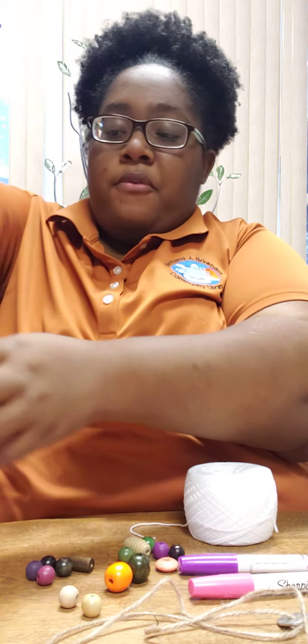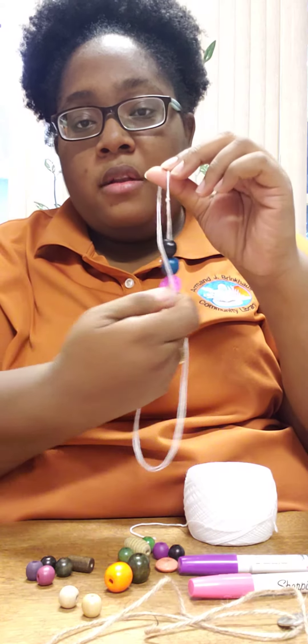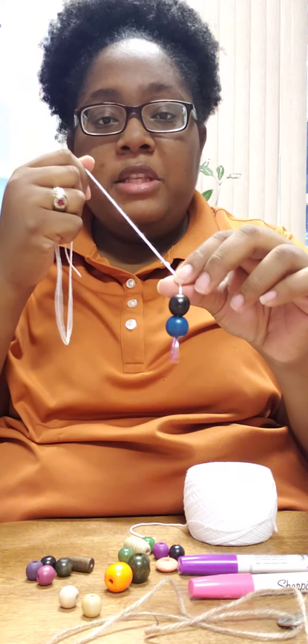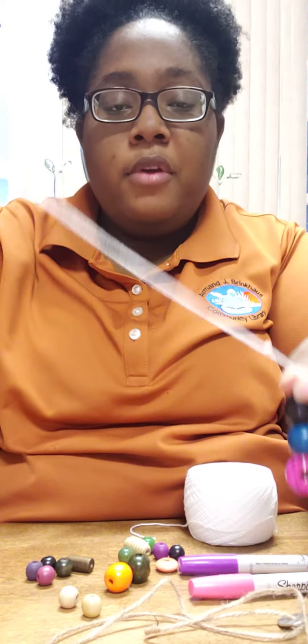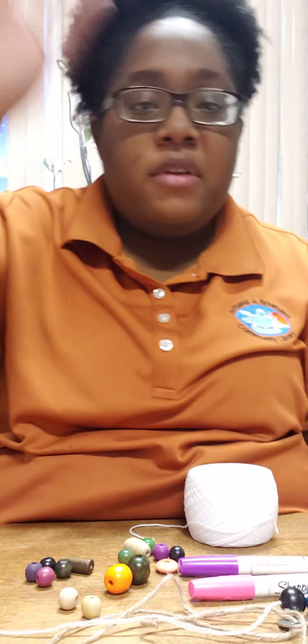This is my finished product for my washer necklace. I did both sides colorful, and I had these beads, and it's tied off. You can do any length you want your necklace to be. Thank you and have a good one. Bye!